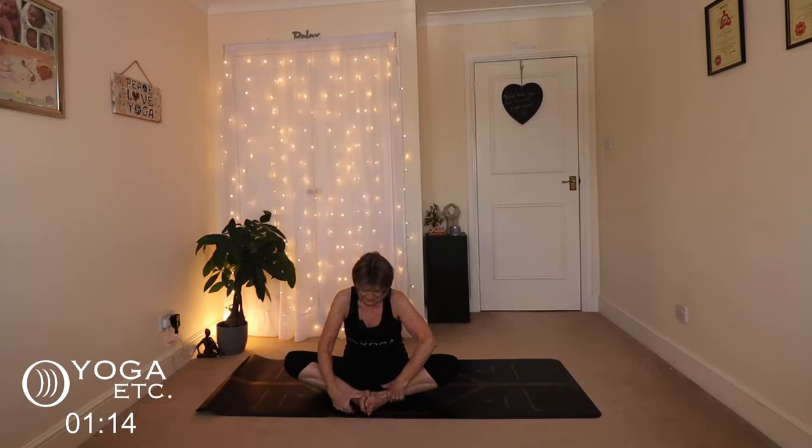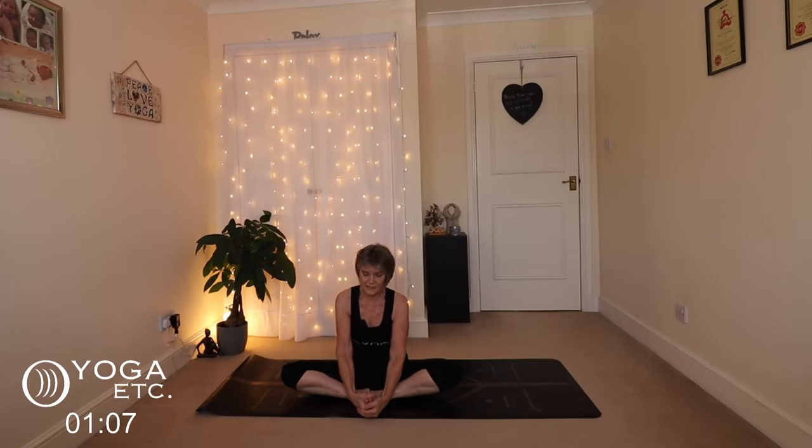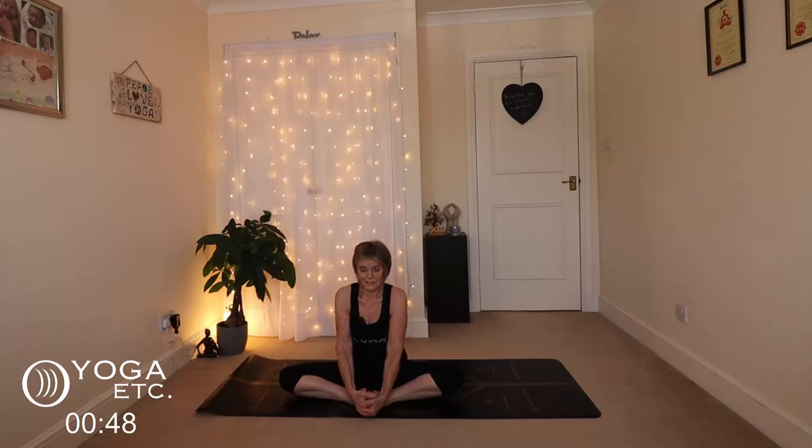Now we're going to finish with butterfly pose. Bring those feet back up as close as is comfortable for you — if you find it easier, you can put a little cushion underneath. If your hips are above your knees you'll find this slightly easier, but if your knees are up higher that's fine too. Flap those butterfly wings: open up the hips, stretch out the inner thighs. Take a nice big breath in, inhale, then exhale — as you exhale, just push those knees down to the side, never strain. Sit up as tall as you can, try not to round your back. Take another breath and just take those knees down just a teeny bit further.